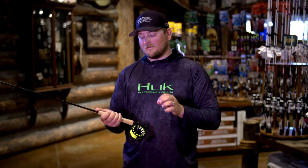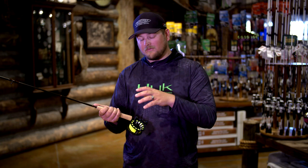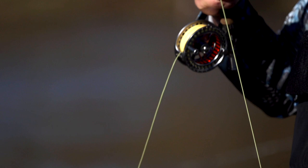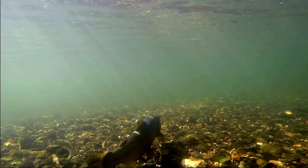One of the things that you want to do when you're presented with different conditions is change your line setup. Essentially there's two different types of line that you're looking for: the floating line and the sink tip line. With shallow water and low current situations, or when you're throwing a dry fly, the floating line is the right choice. But on the other side of the spectrum, there is the sink tip line, which is perfect for deeper water and higher current situations where you want to get that fly a little bit deeper in the water column.